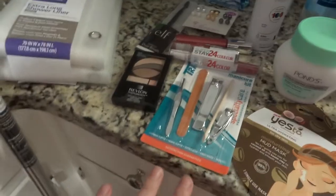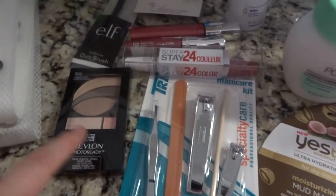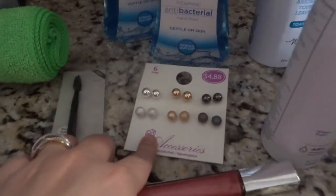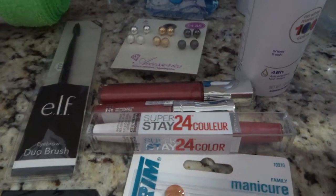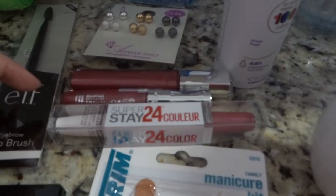Here are a few personal care products. I got a manicure set for 97 cents that I desperately needed, an e.l.f. dual eyebrow brush for a dollar, and some stud earrings. I also got three different lip glosses and that's what made my total a little bit higher because lip gloss is a little more expensive — these were seven to eight dollars each.